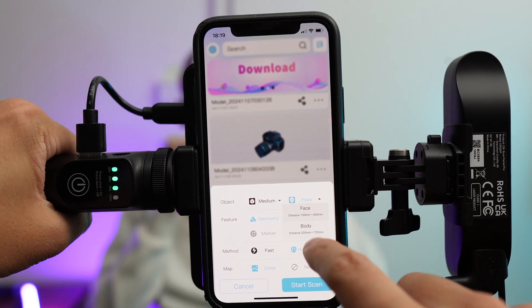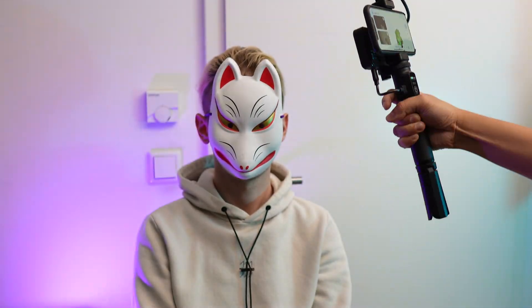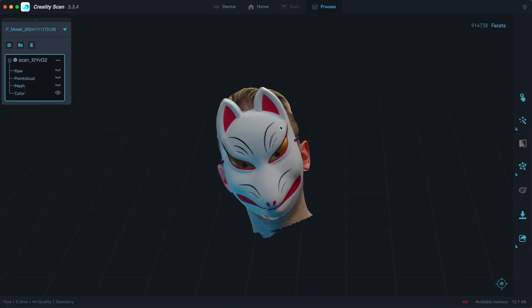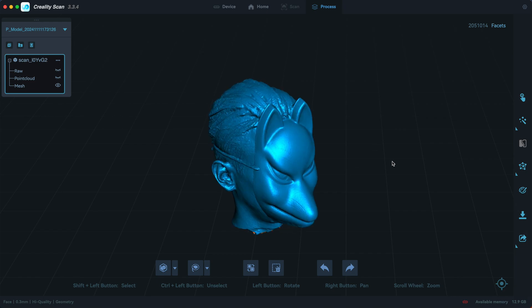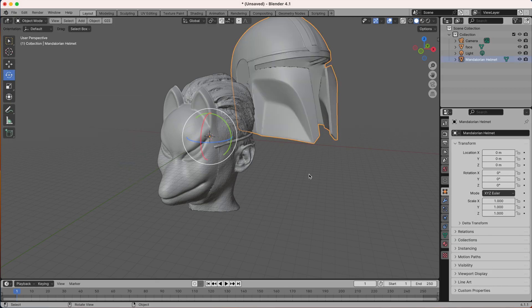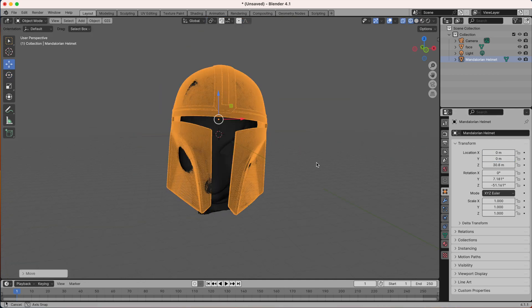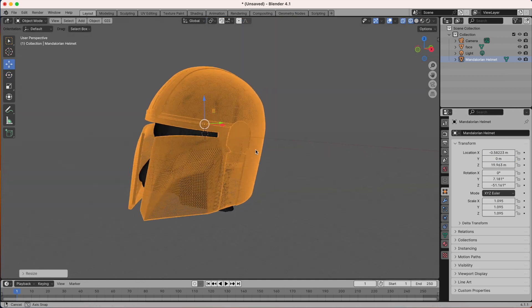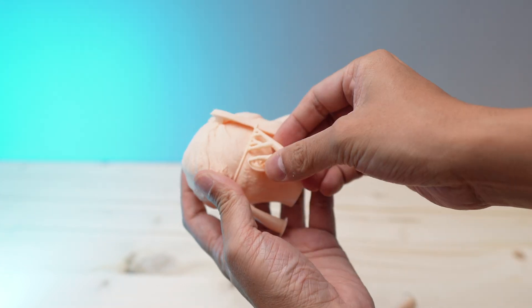Another way to utilize the scanner is to 3D scan your head or your face and use the model to design a helmet or a mask that perfectly fits your head or face. If you already have a finished design, like this Mandalorian helmet here, you can rescale it to fit your head size. Or you can just print a mini version of yourself — why not?